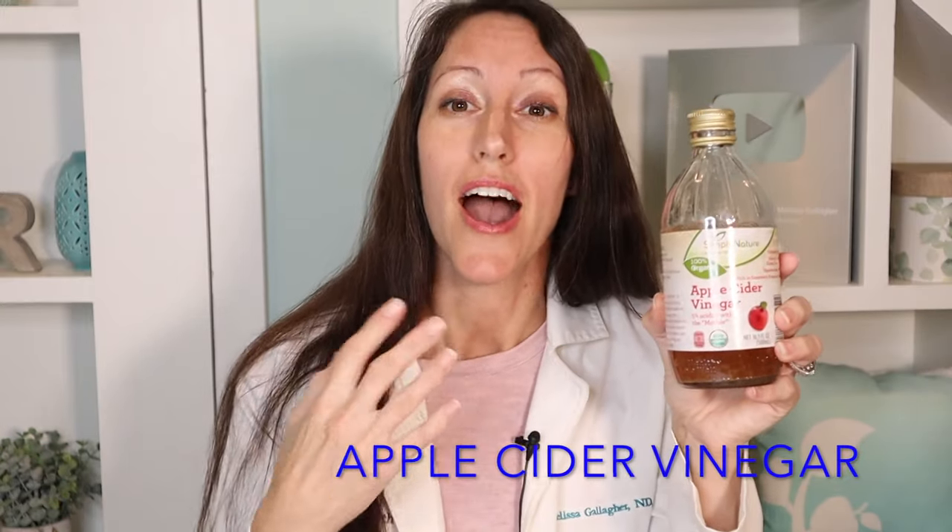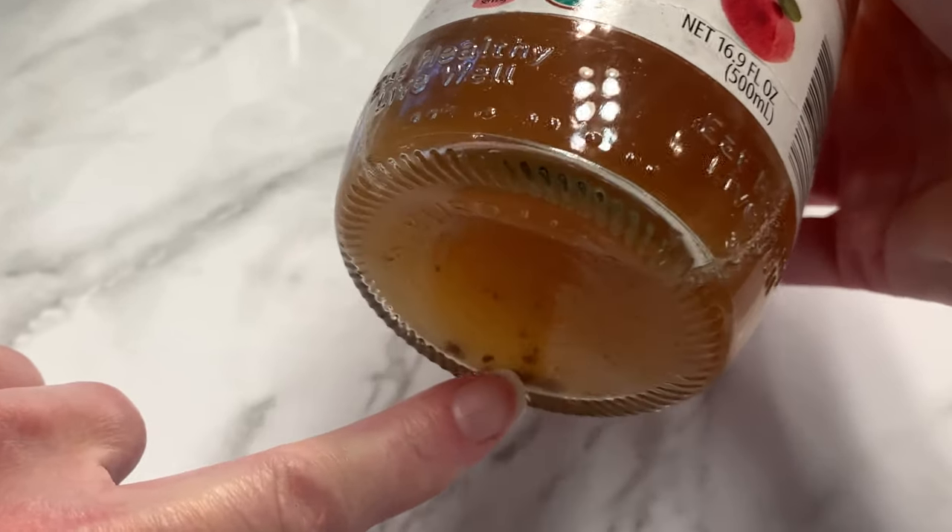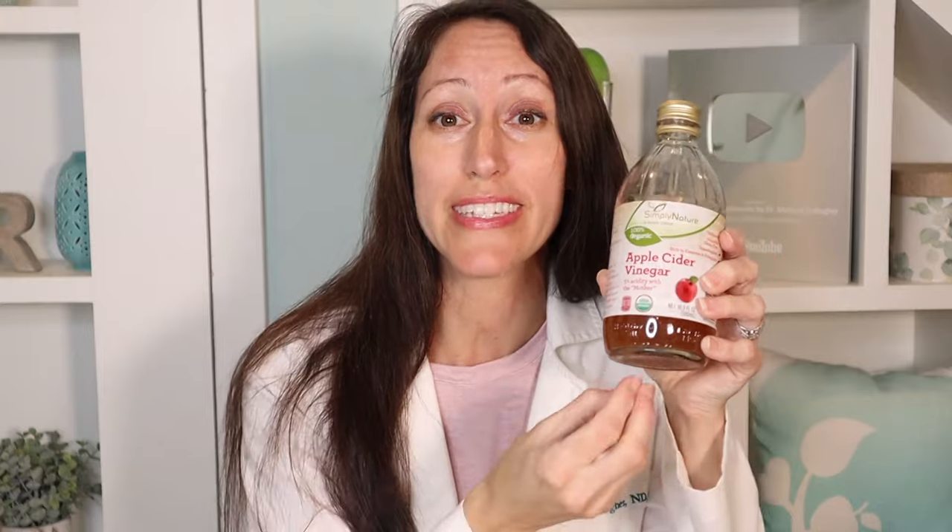Step number one is super simple: grab apple cider vinegar. I recommend organic, and you want to make sure it has what we call the mother — that is the magical potency of apple cider vinegar. You also want to grab a cotton ball or cotton swab. I recommend organic ones because there are chemicals that can be caustic to inflamed, irritated skin like eczema.